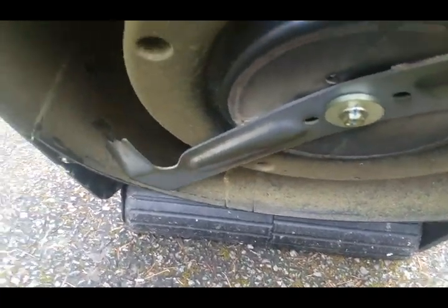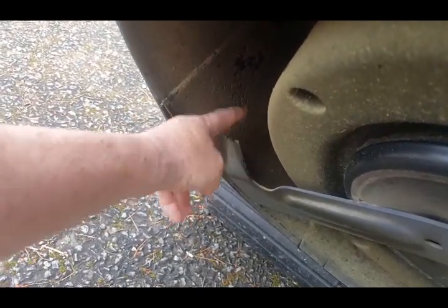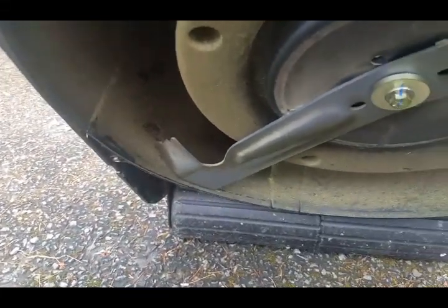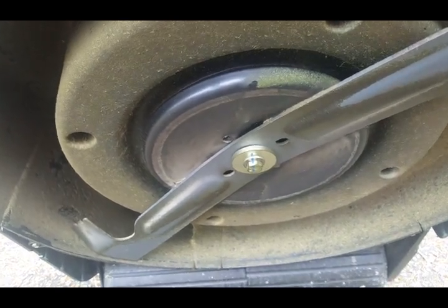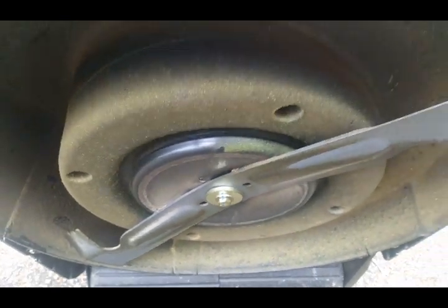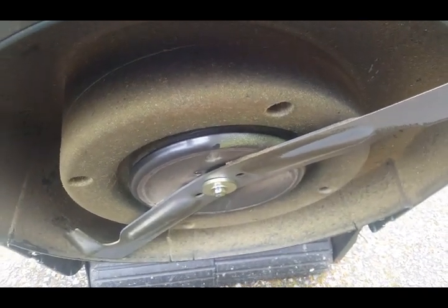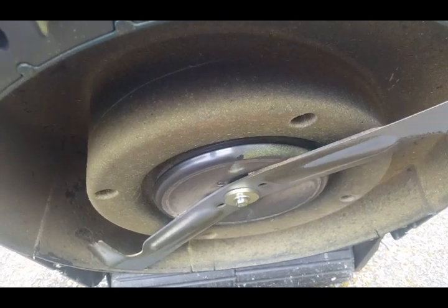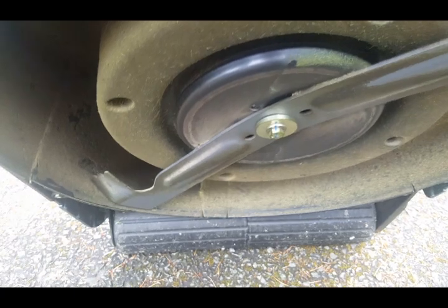It also comes with these flick-up bits here - they actually flick the grass into the grass box. And this one comes with a friction disc blade, which actually means it's not going to bend the crankshaft of the engine if you do hit a solid object like a kerbstone or tree root. So it should save it.